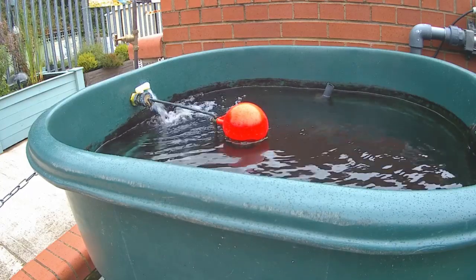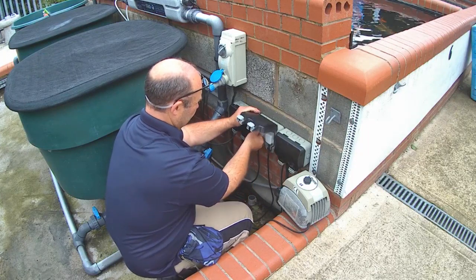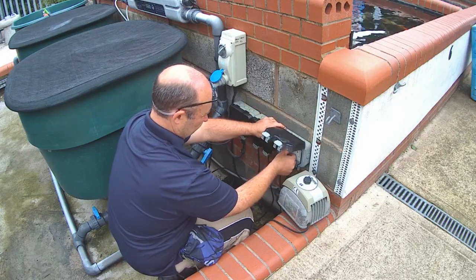When the water level allows, the power can be turned back on to the pumps and the UV. The pond is now back up and running, and the bottom drains are all clear of sediment.